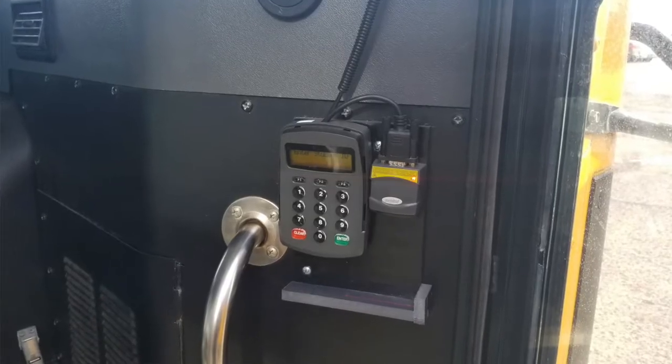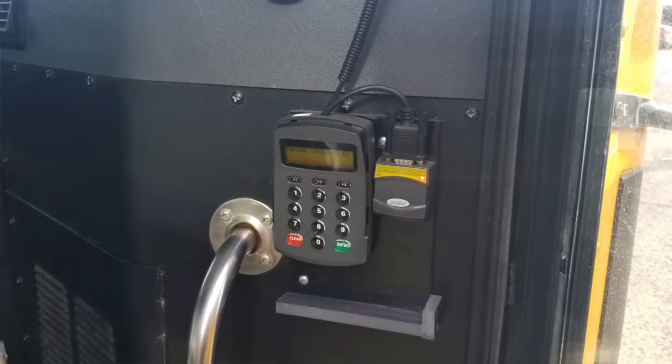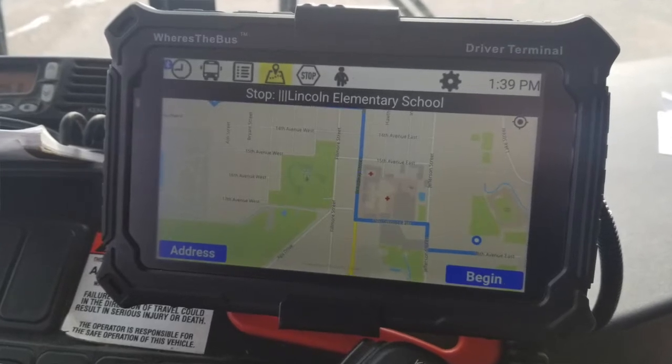Hi, my name is Mr. Heckard, and I'm here today to talk to you a little bit about the new hardware that you've seen on the buses. We are putting in a new system to keep students safe, and so you're going to be asked to do a few things differently when you start riding the buses.